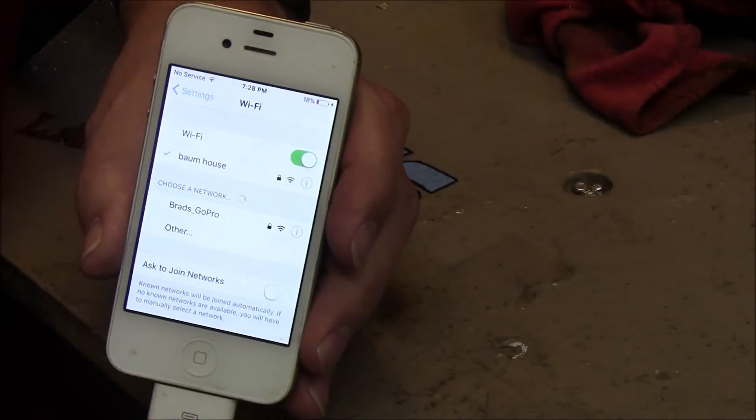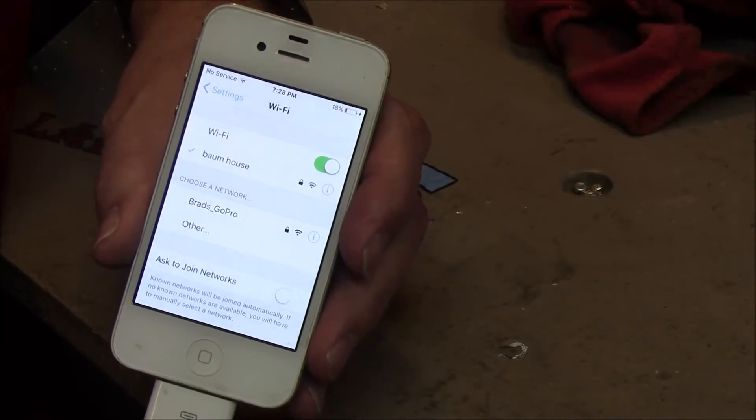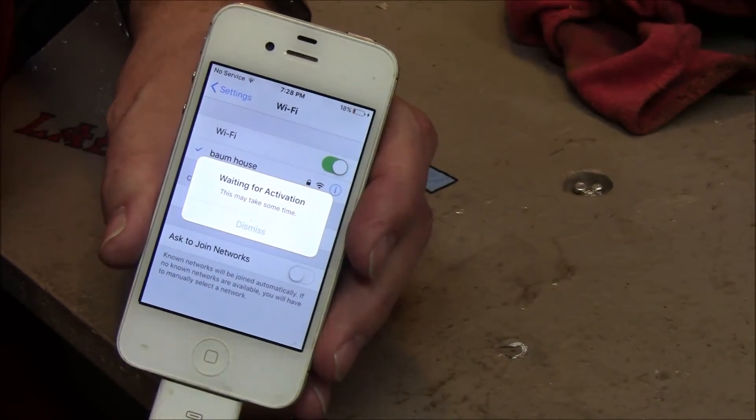Anyway, that's how it's done. Any of you guys work at Apple — quit doing that. Let the iPhone 4 still work for our kids.